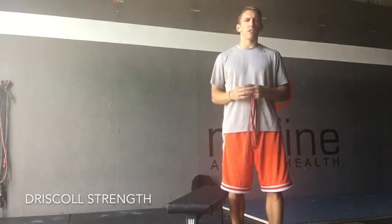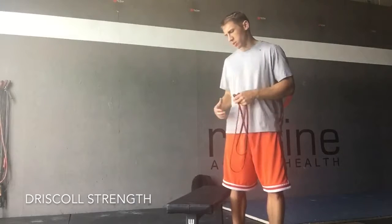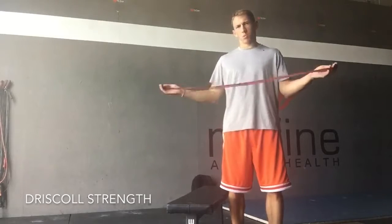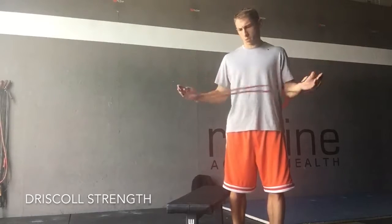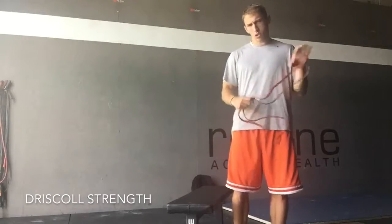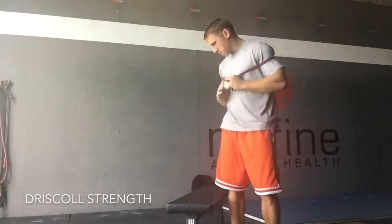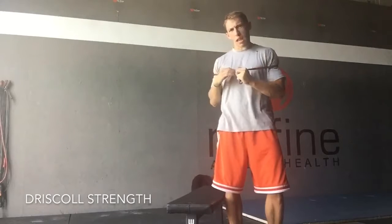It requires a lot of glute activation while we're pressing. So what we're going to do is a glute bridge onto the bench here with a little bit of banded resistance, and we'll add a progression to it. First you're just going to grab a band, wrap it around your back, and find a bench where you can lay your scaps on it.